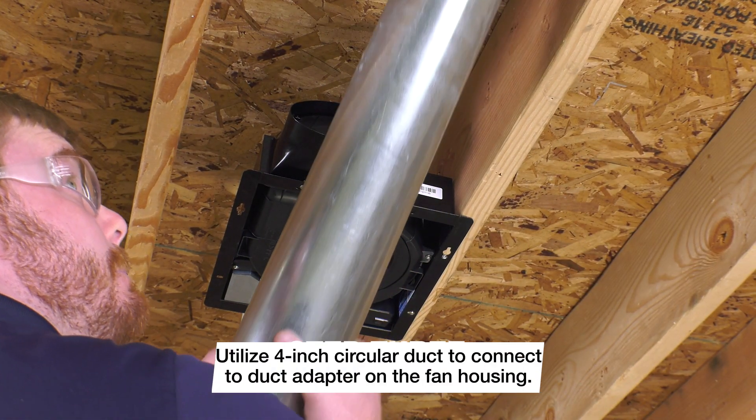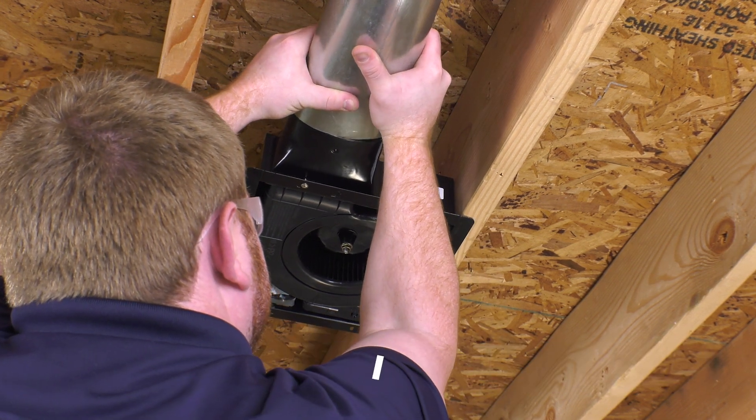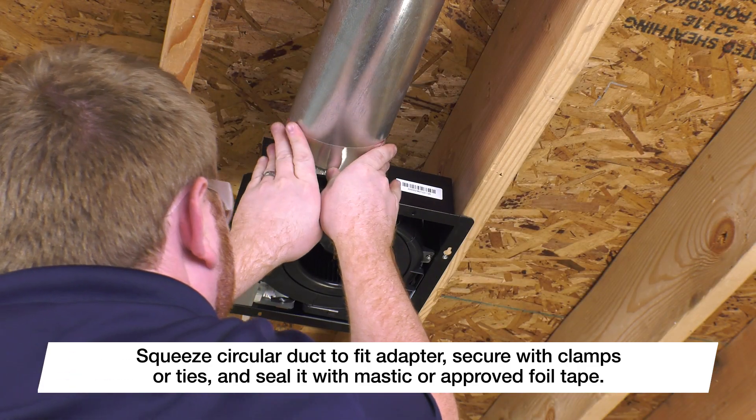Utilize the 4-inch circular duct to connect to the duct adapter on the fan housing. Squeeze the circular duct to fit the adapter, seal it with mastic or approved foil tape, and secure it with clamps or ties.